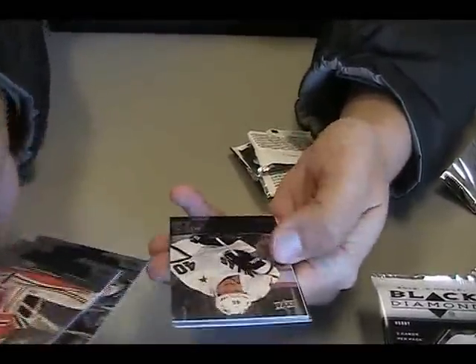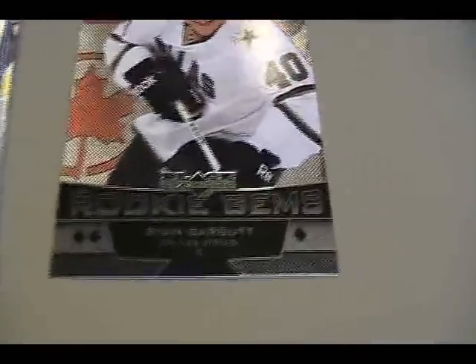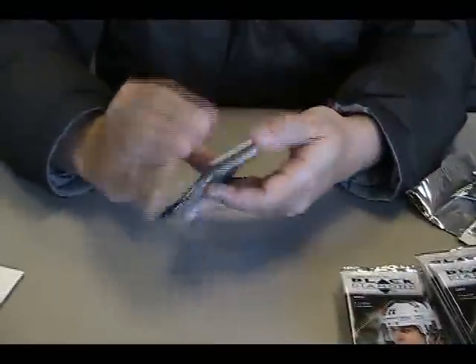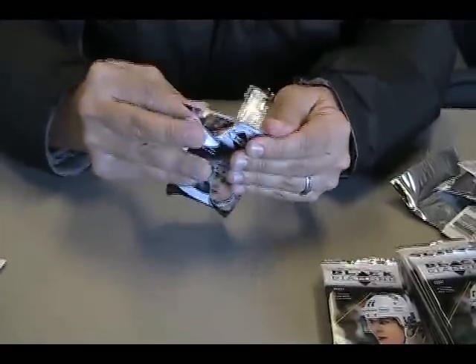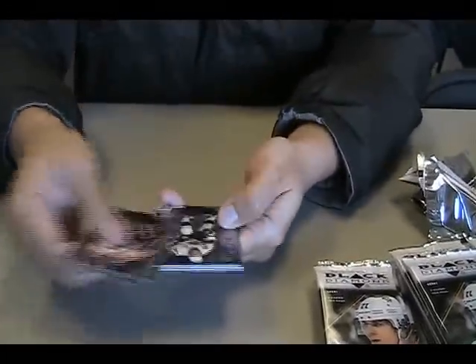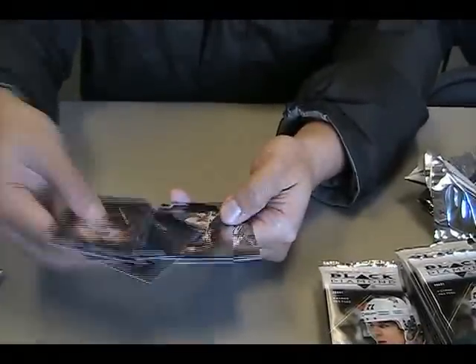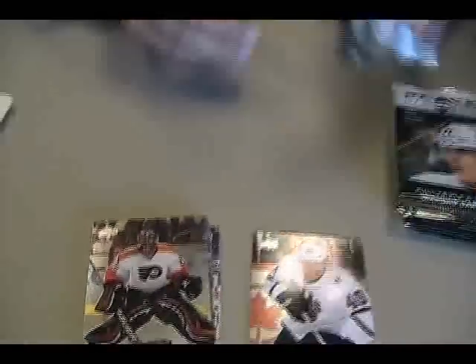Not sure what I'm looking for out of this. Looks like we have a triple rookie gem of Ryan Garbutt. Looks like the Black Diamond same stuff as always — very Black Diamond-y, kind of the same. Looks like another base pack. Bobby Orr, Kane, Gretzky. Lots of legends in that pack.